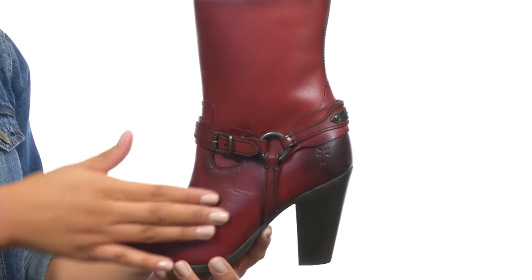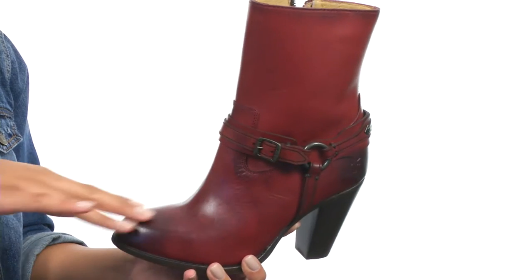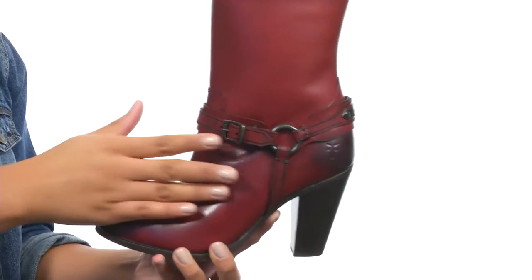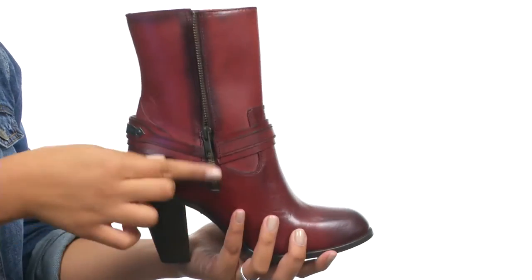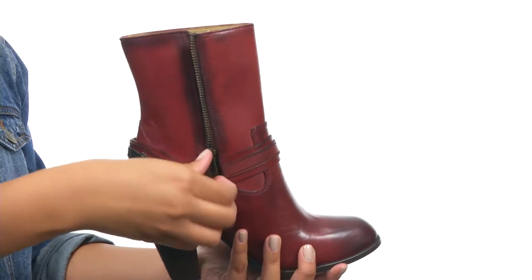This boot is made with a smooth, full grain leather upper that comes with a hand burnished finish. It's made with a beautiful harness detail with detailed leather straps and antique metal at the buckle, and the side provides a zipper closure for a nice and secure fit.